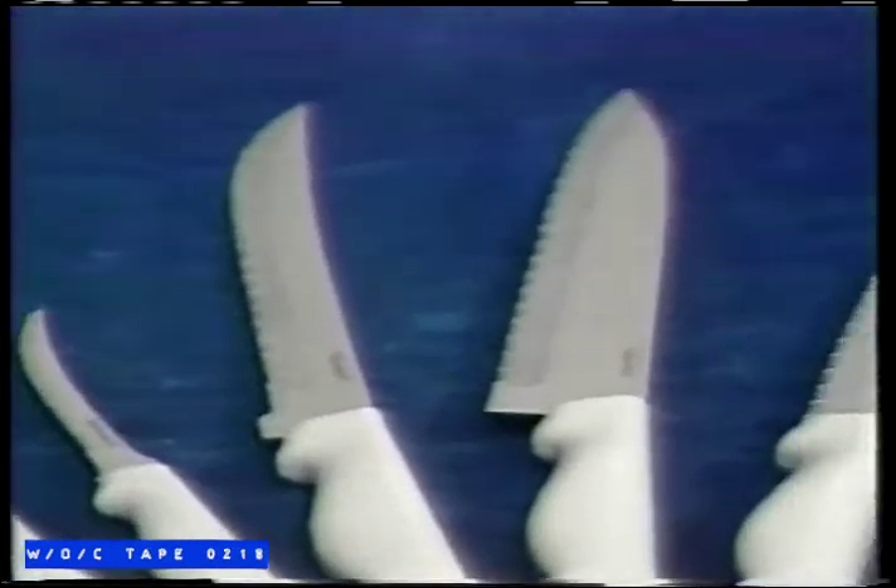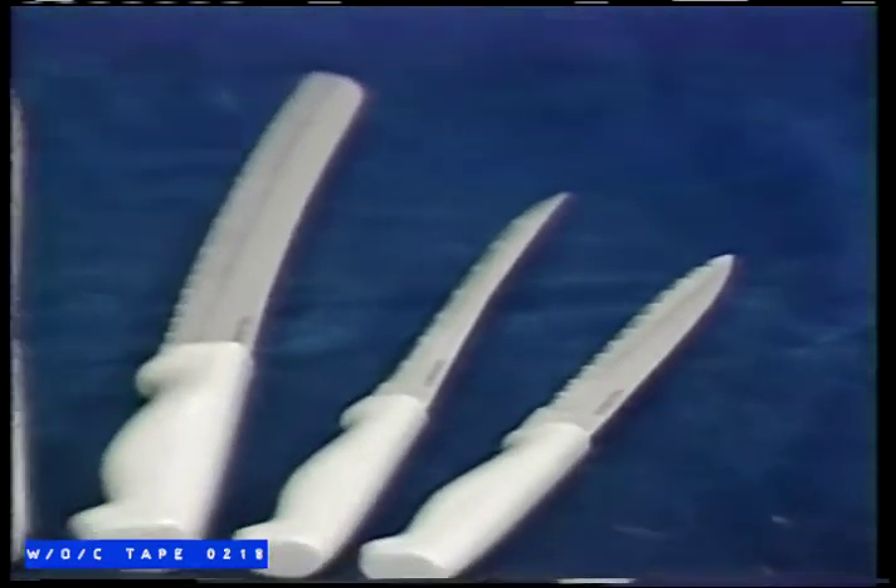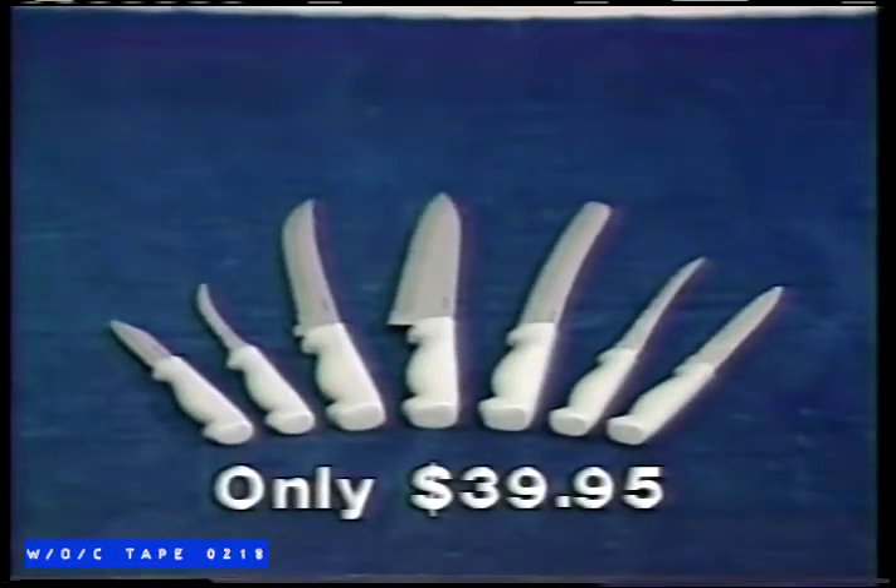What's it worth? Purchased separately, old-fashioned knives could cost you over $100. Get all seven Sabertech knives today for only $39.95.